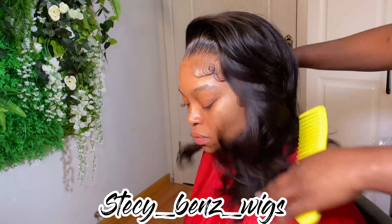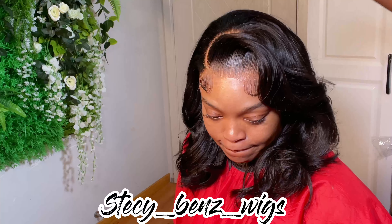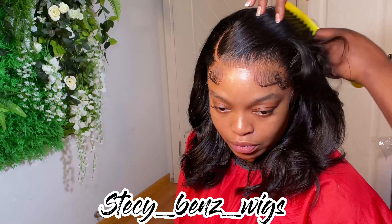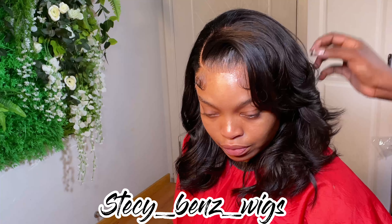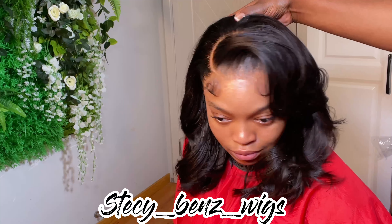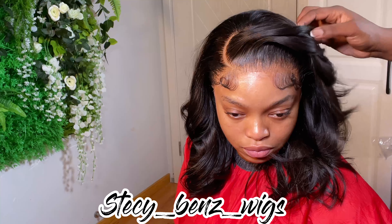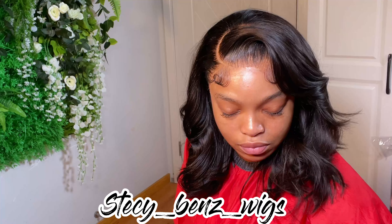Let me know what you think down below — how do you like this hair? Check out my shorts to see a lot of installs and wigs I've done before, so you can see if it's worth it to pay $550 to learn a lot of things. That class has everything: how to bleach your knots, how to pluck your frontal, how to sew your wig on a sewing machine, how to measure your canvas head, and how to customize your canvas head.